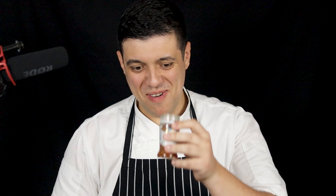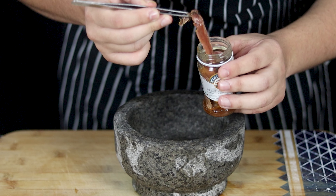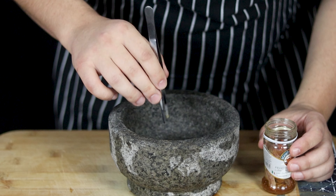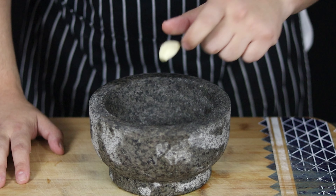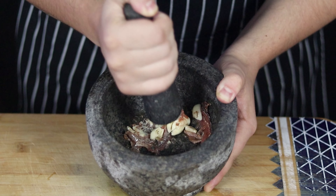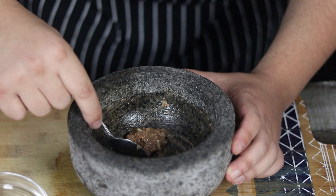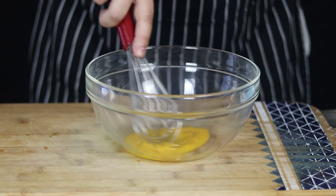The third dressing is a Caesar dressing — fast, easy, and it always works. First we're gonna check if the anchovies are fresh. Get a mortar and pestle, add 4 anchovies and 2 garlic cloves and pound it. Caesar dressing is not made for any salad — it only goes for Caesar salad with some nice grilled chicken or grilled shrimp. Make sure to pound the anchovy and garlic well to create a paste.